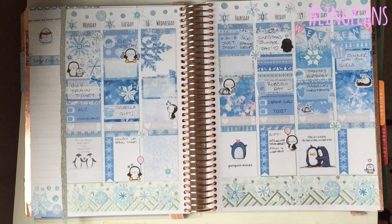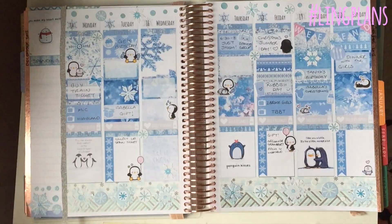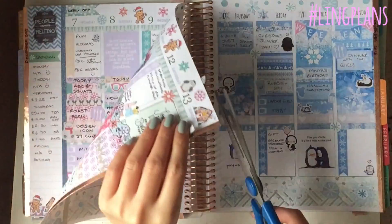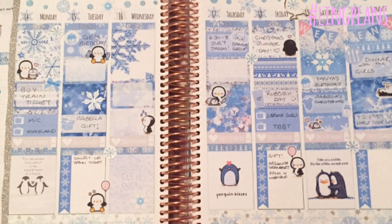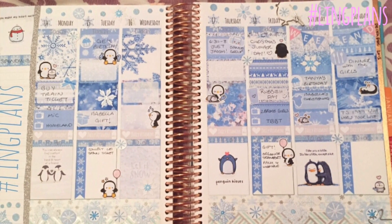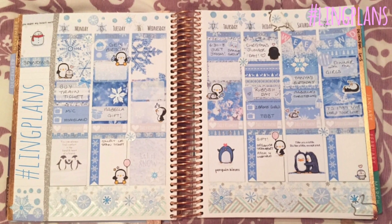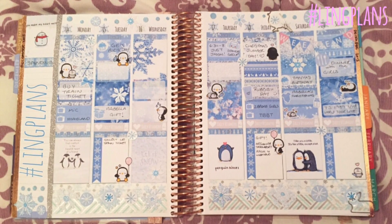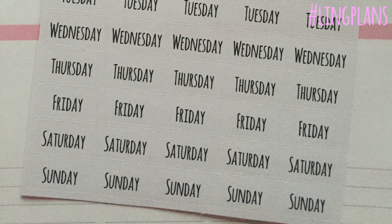I just decided to add a few more snowballs down the bottom - these are white ones because they match a bit better. Then I needed to trim off my glitter washi and that's the end. This is the completed spread - I hope you liked it! I'll be updating through my Instagram, you can search the hashtag lingplans or find me at ling2p. And these are just my date covers - I thought I'd show you how they look.